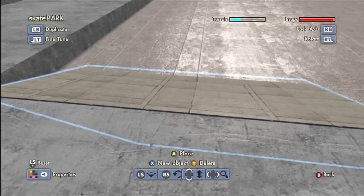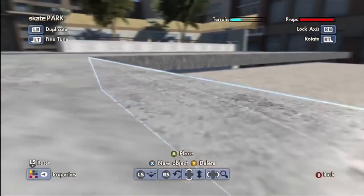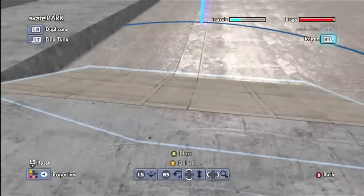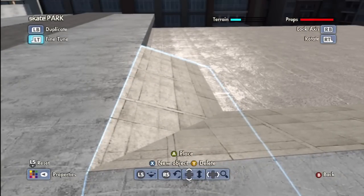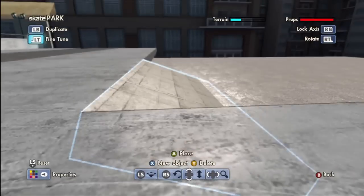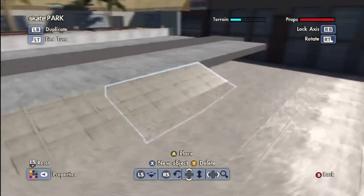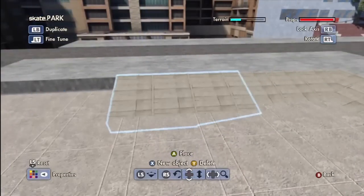We're going to put this in the corner. There's going to be a little lip, but I might put a fence or some type of railing across it so you can almost grind it — that's going to look so badass. That looks so good, it looks fabulous — because parks can look fabulous.